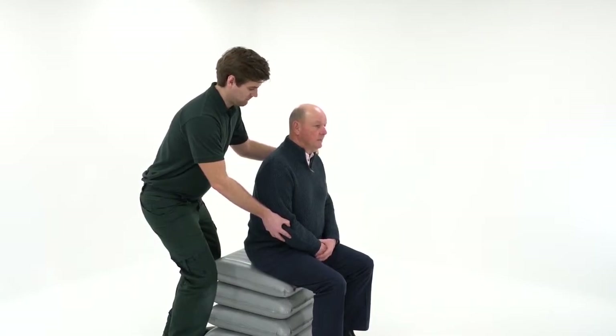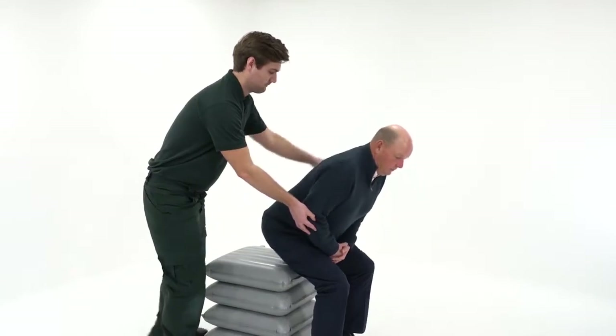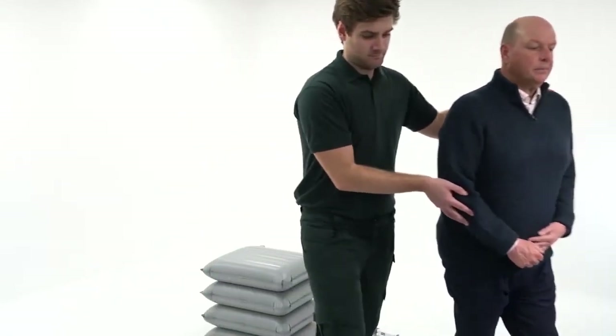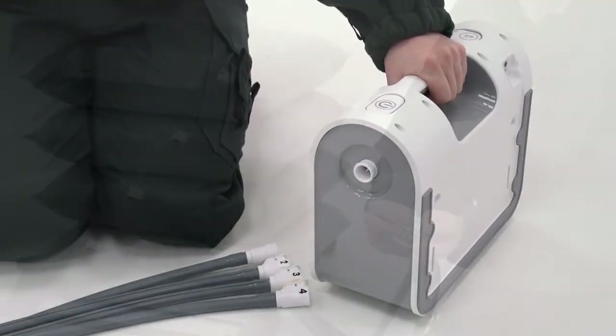Once the required number of sections have been inflated, the paramedic can help the person stand up or transfer. Disconnect the air lines from the Airflow and press the on-off button to turn it off.